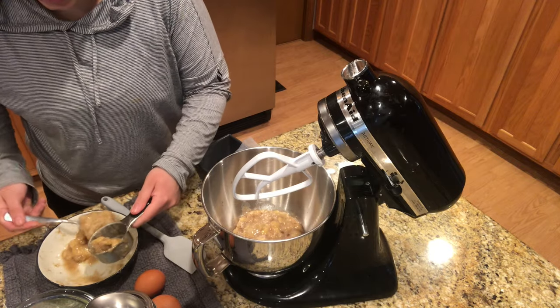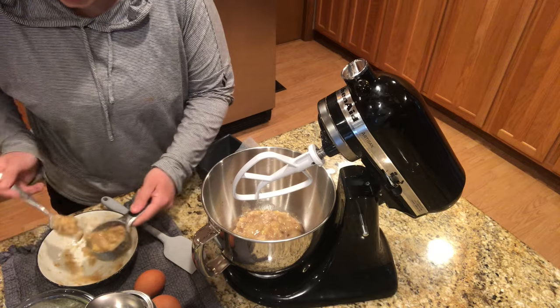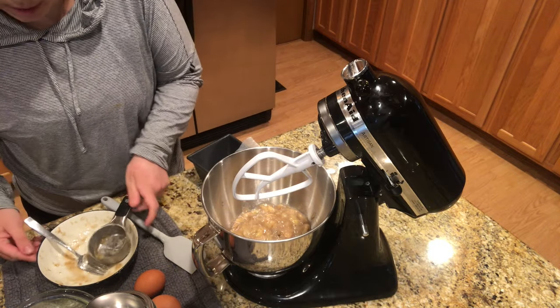I don't always make treats like this, but my husband does like to have a yummy treat, and if I don't make something, it's usually a store-bought thing, so I'd rather have us have a nice homemade item as opposed to store-bought.